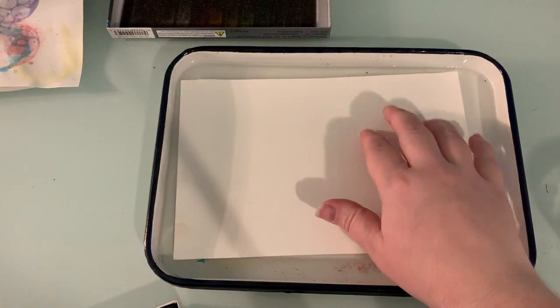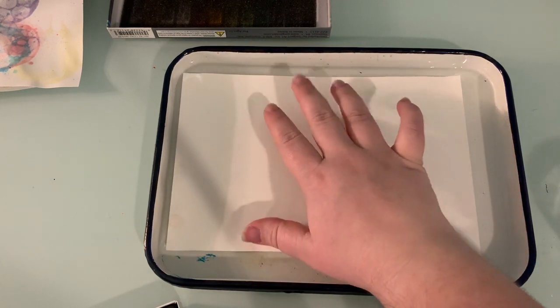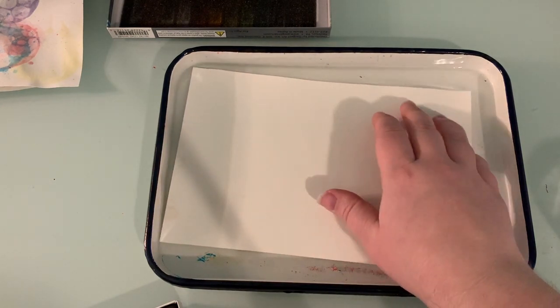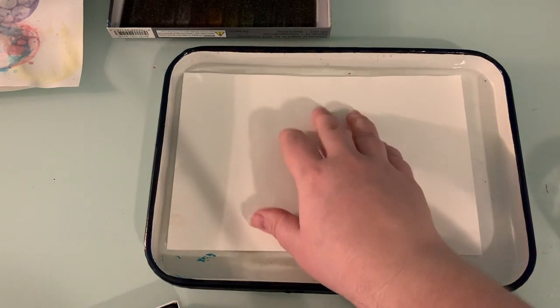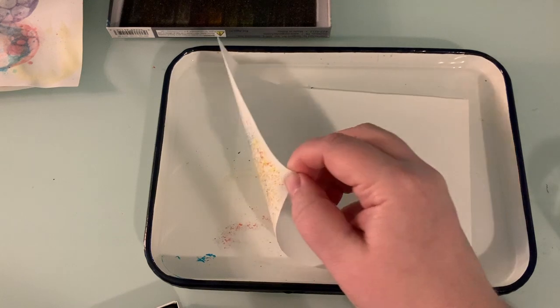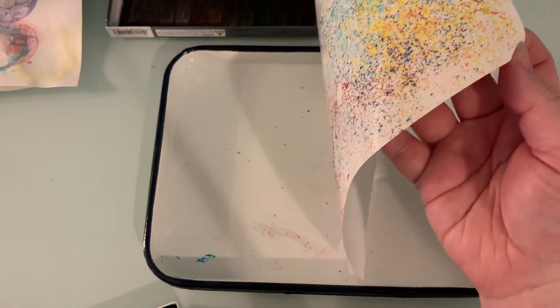You're going to want to give it a little back massage to make it feel good. Not only does this help your paper catch the floating chalk, it helps the paper get a chance to really let that chalk cling. Now, don't let it sit too long — if you're using computer paper, it could start to fall apart. So I'm just going to slowly pull this out of the water.